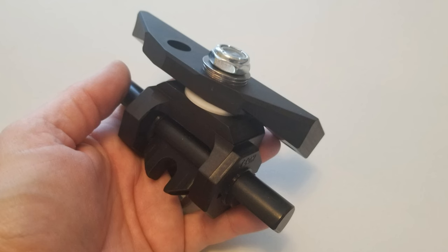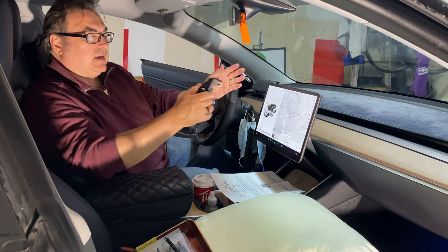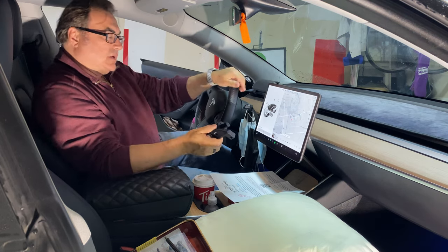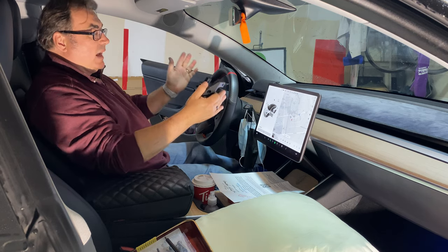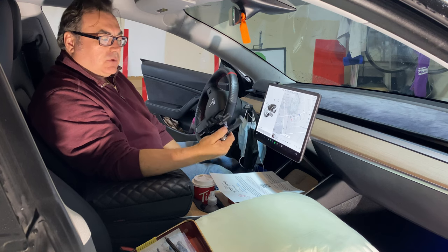Basically it looks like this, if you can see that okay. It's a generation 3, next generation mount, which has both a side-to-side and an up-and-down pivot. I really only want the side-to-side because I would like the screen to face me a little bit more, since I'm 90% of the time the one in the car driving. So I've been looking for these mounts for quite some time.